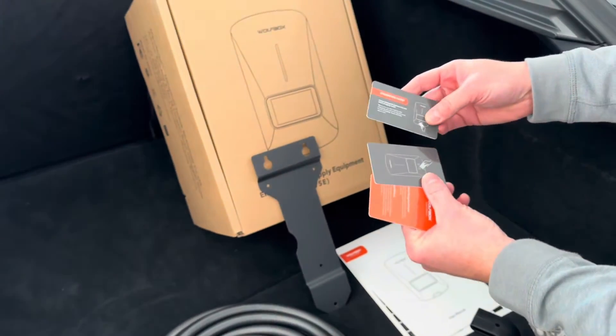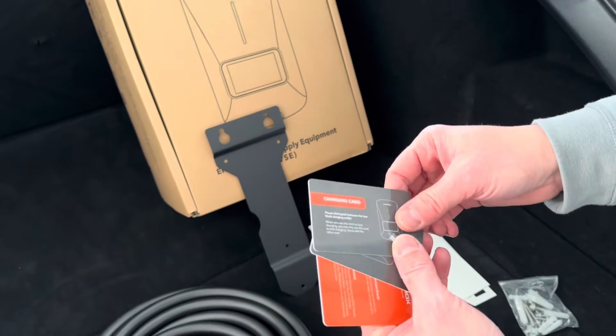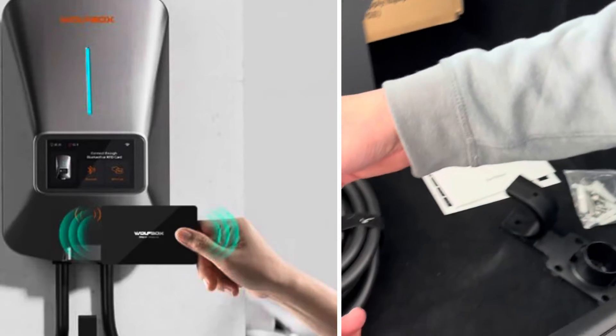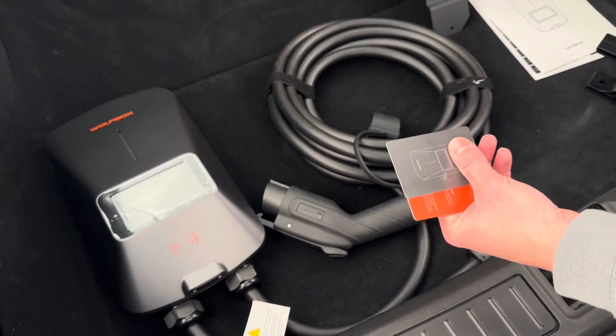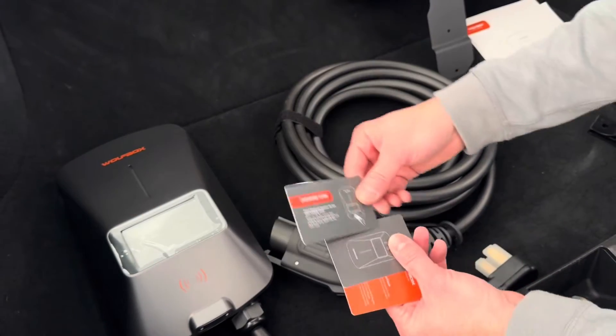It also has these nice cards — a charging card. So if you're using this at a public location or your business and you want to control access, these cards will simply tap onto the box and you can start and stop charging this way. If you want to give access to someone to charge their car, you hand them the card and they can start and stop it.